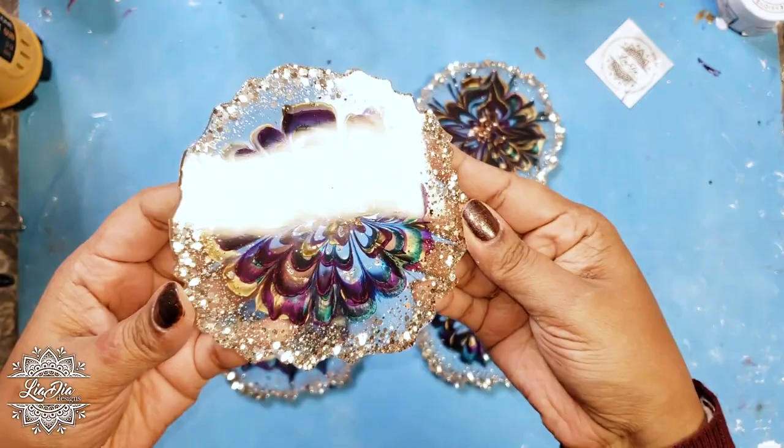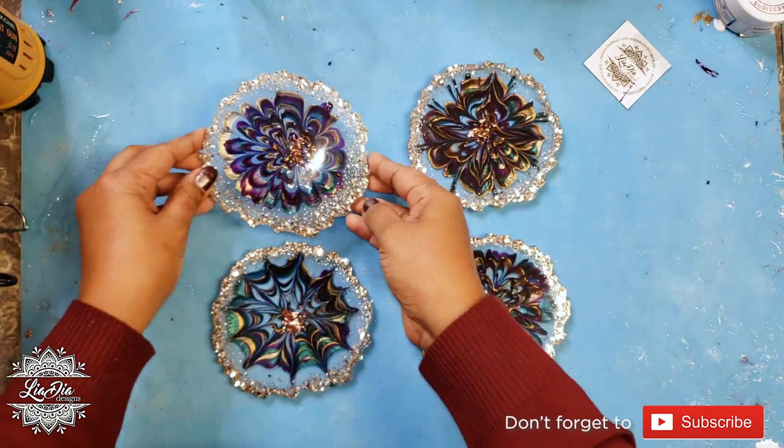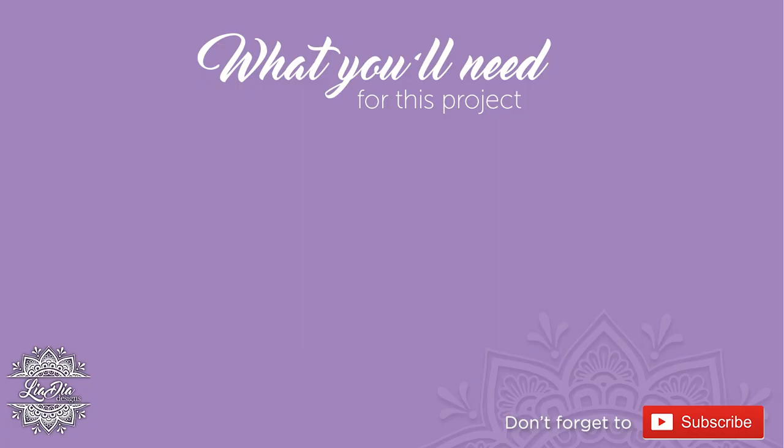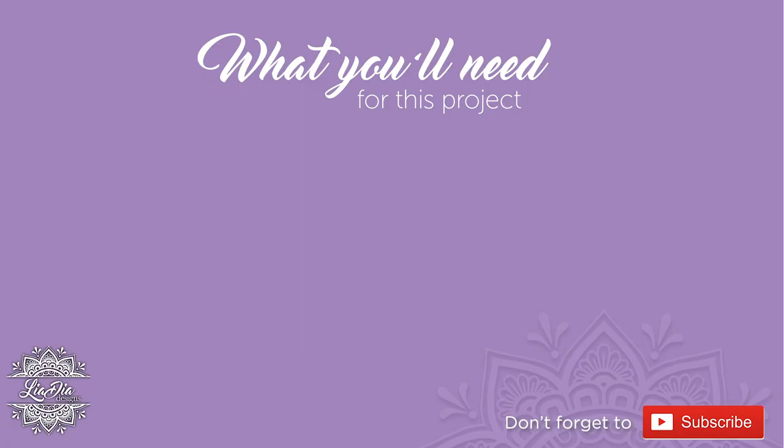We were debating whether it should be considered a peacock theme or a Mardi Gras theme — I think it could really work for either! Anyway, I hope you guys liked this video, and if you do, please like and subscribe. We'll see you in the next one — thanks guys, bye!